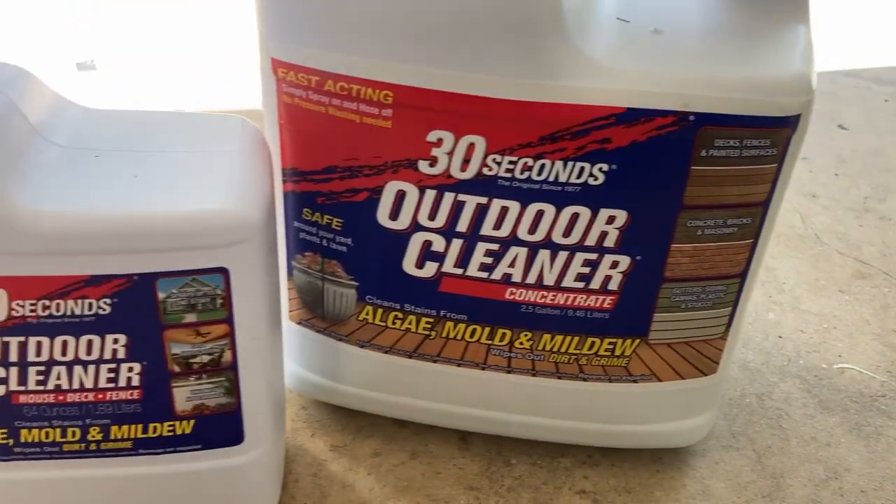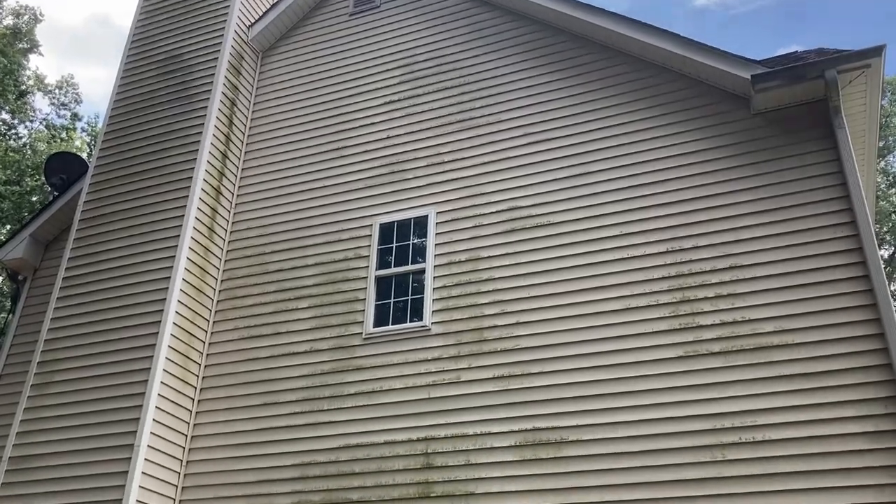Welcome back. I've been wanting to try 30 Second Cleaner on some dirty, moldy siding on the side of my house. So let's go give it a shot.